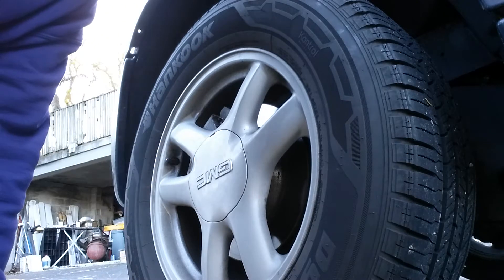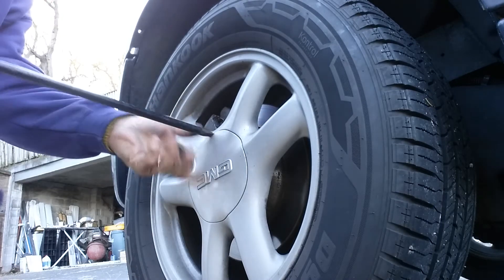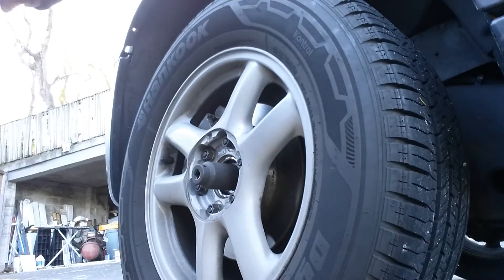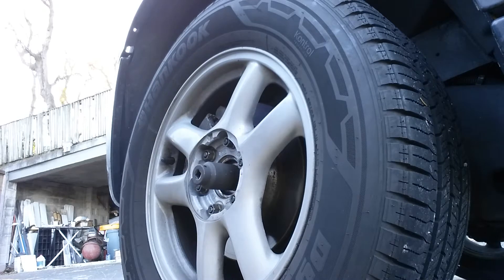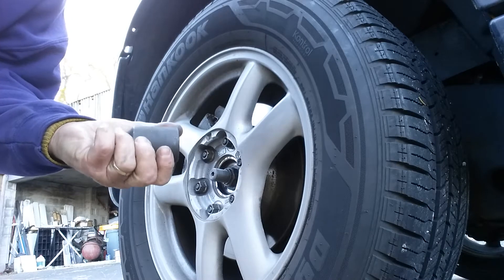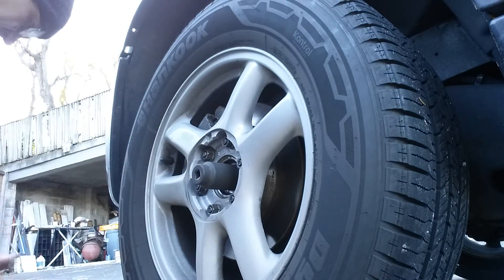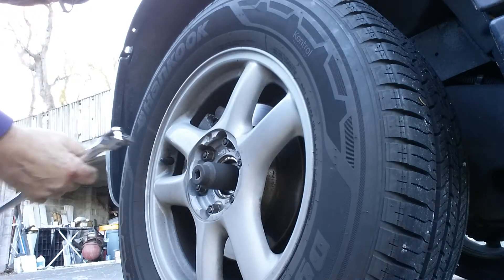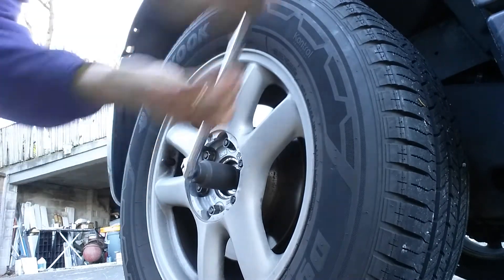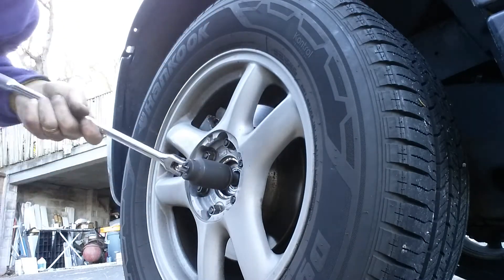The very first thing you do is take the cap off. Take your center nut off. This is a 35 millimeter — remove these completely, because sometimes they'll get stuck like this one here is going to.